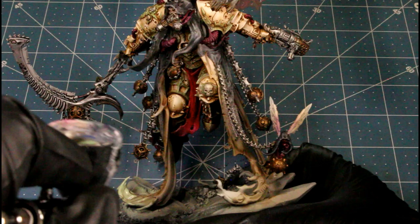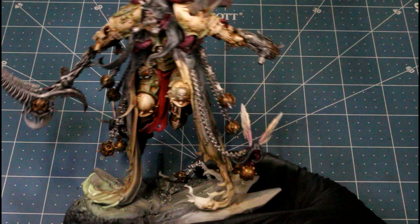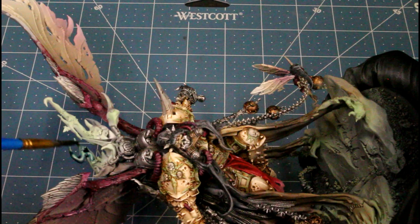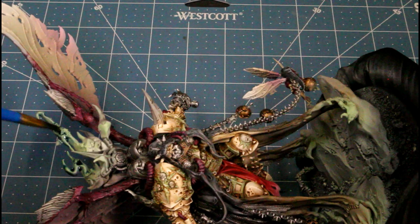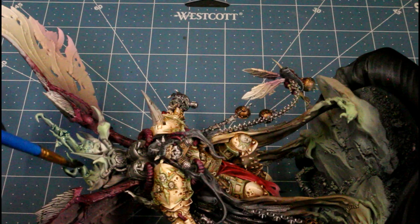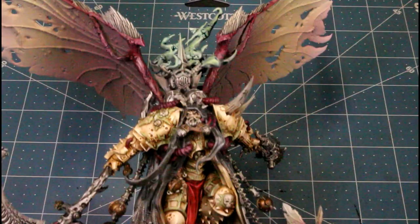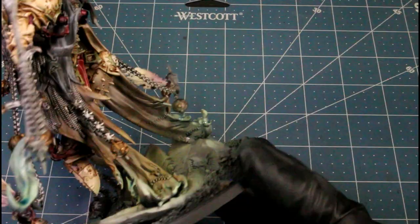Now I'm doing the glow effects on the smoke on the model. What I'm using here is just skelly hide again, and I'm gradually building up that greenish glow on it. After that I'm using blue tone and washing over all the smoke pieces just to add a blue tone to it for the shadows on the smoke. I left the green overspray on the bottom and on the wings too.